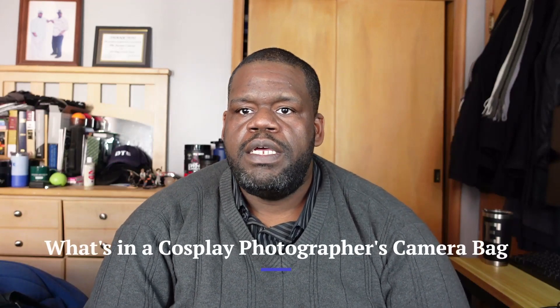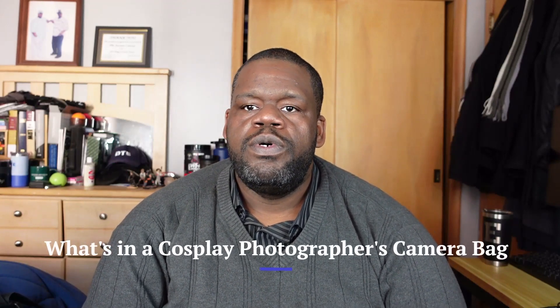Hey everybody, welcome back! I just wanted to show you what's inside a cosplay photographer's camera bag — or at least what I carry. As you may know, I am a cosplay portrait photographer. I also do some modeling when jobs like that are available. I shoot a lot of events and I've been doing that for a bit over 10 years as of right now.